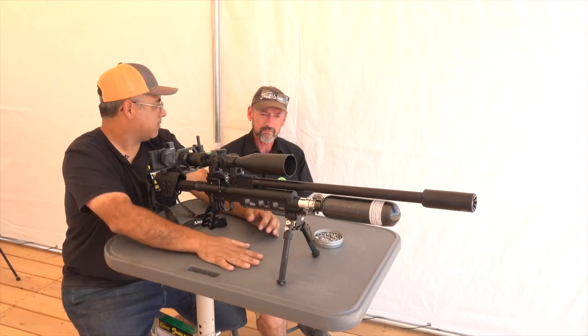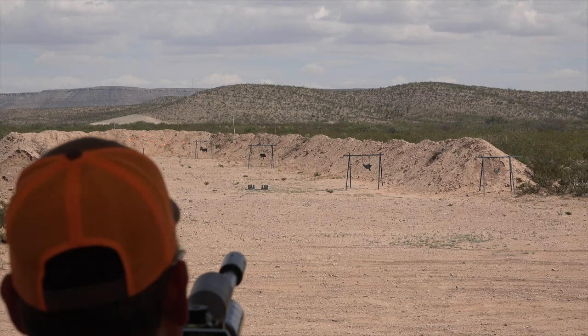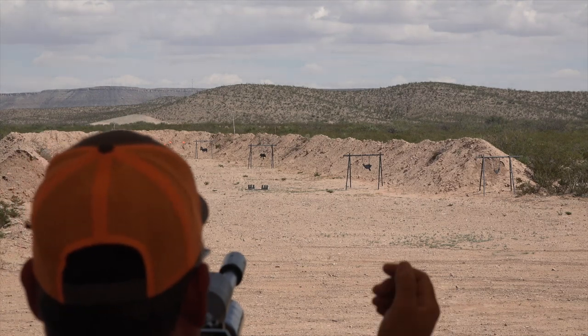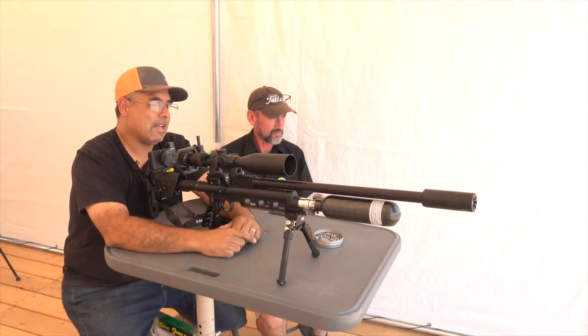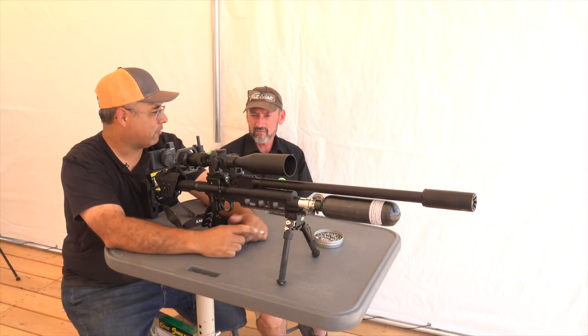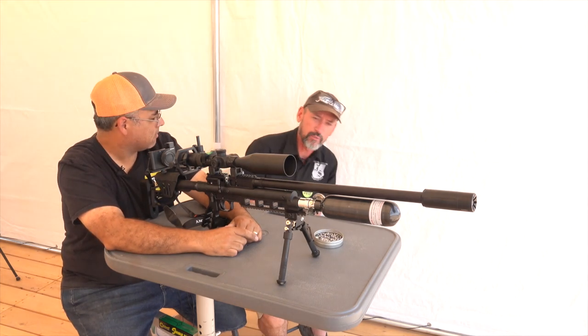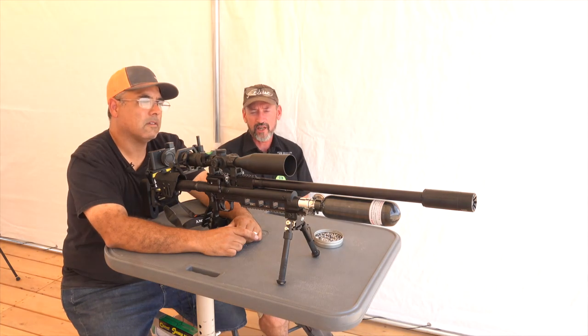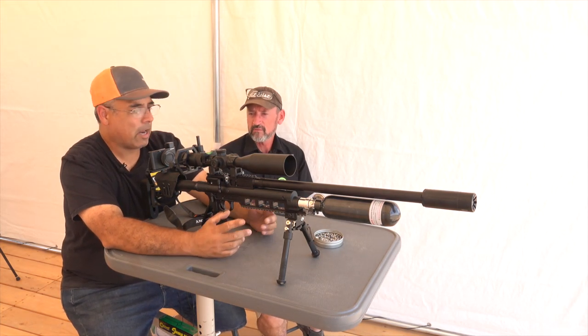All right, Travis. So I have got targets from 50 yards out to about 120 yards. Steel silhouettes is what we're shooting, and we've got some clay pigeons way off on the bank, and we're running .30 caliber. The output PSI is about 1,800 PSI, which puts us right about 85 foot-pounds. .30 caliber, 85 foot-pounds.